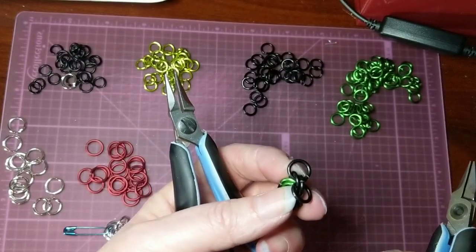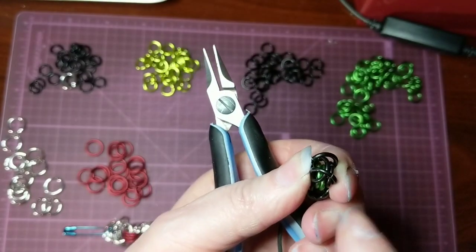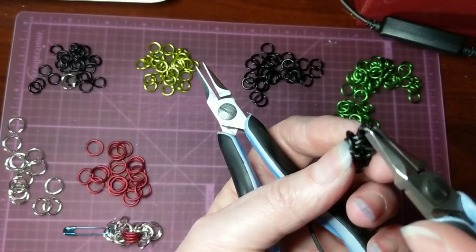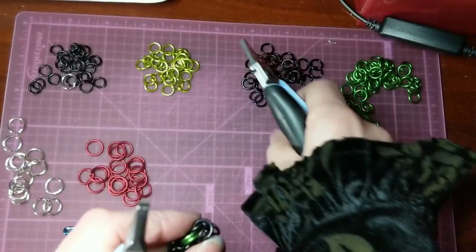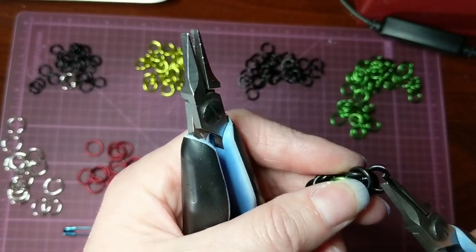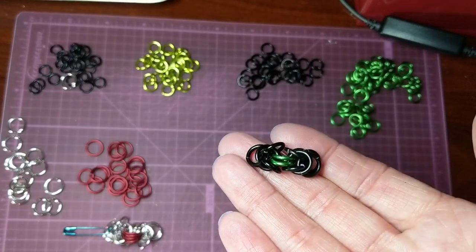And again, just take those top two rings, flip them over, and then the bottom of the rings, you want to push to the top of those second two rings, so you have that little shape there. And you want to go in and grasp them. And here we have a section of Byzantine in the quarter inch.